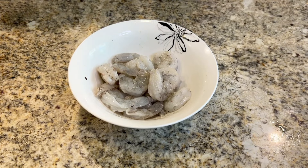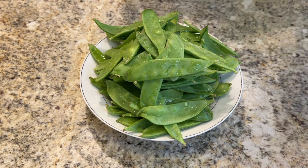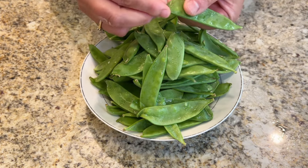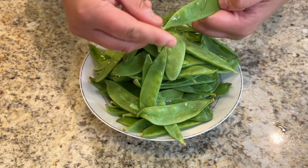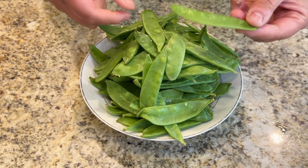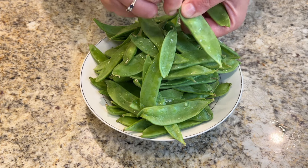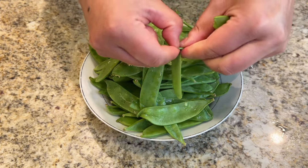Set the shrimp aside and now let's work on the snow peas. First, snap the end off and pull off the string. If you've had snow peas in a restaurant and they tasted very stringy, it's most likely they skipped this step. Even though it takes some extra time, I recommend not skipping it for a better texture.